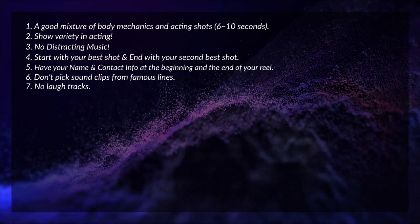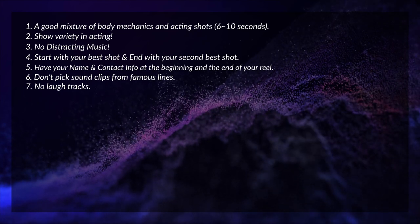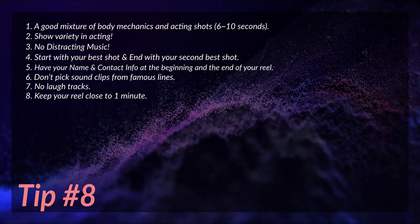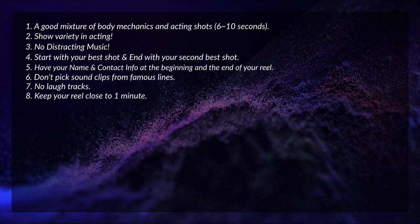Tip number seven: don't add any laugh tracks. It's just annoying. Tip number eight: keep your reel close to one minute. Pick only your best shots and don't add anything that isn't working just to make your demo reel longer.